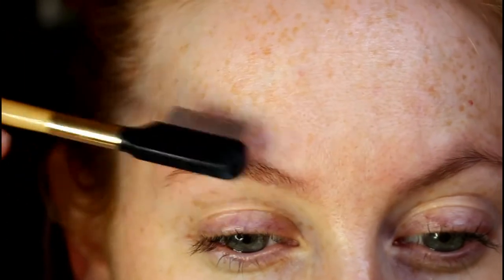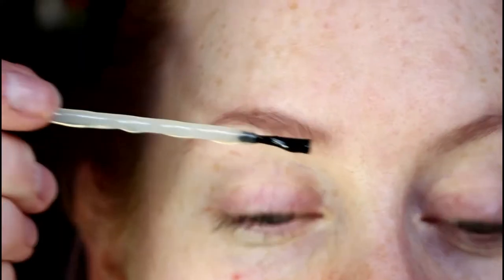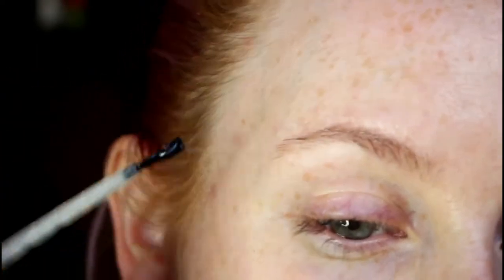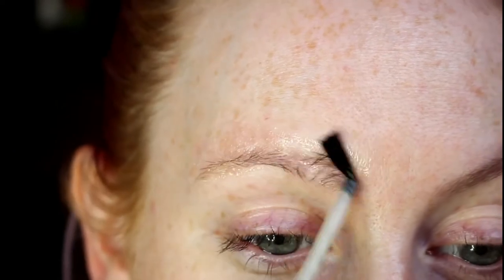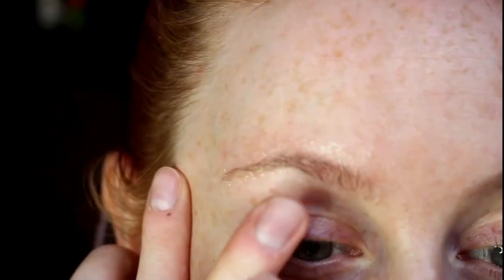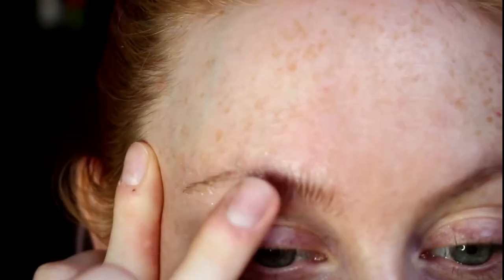Brush the hairs upwards, then get some spirit gum — this one's from Kryolan — and brush it through the hairs upwards and then backwards so you're covering all the way around each hair in glue. Be careful not to drop any into your eye. Press the hairs upwards; by sticking them in that direction they won't overlap as much, making a flatter surface to cover.